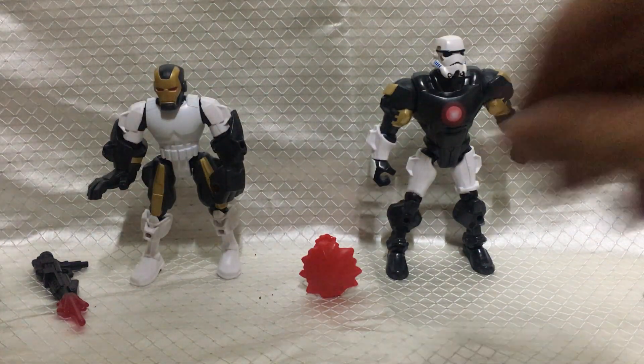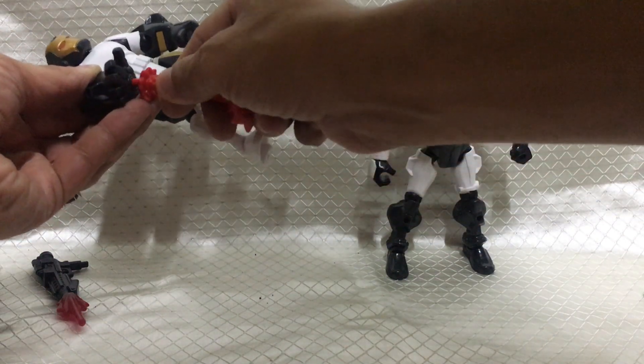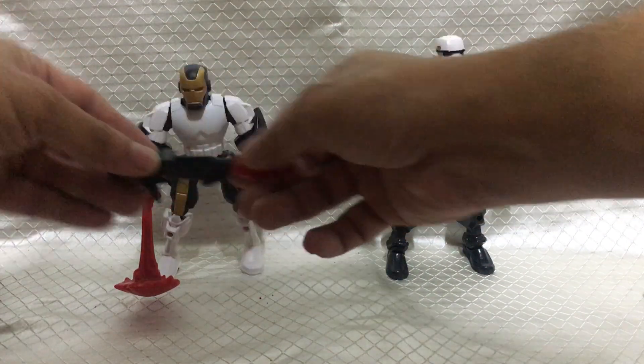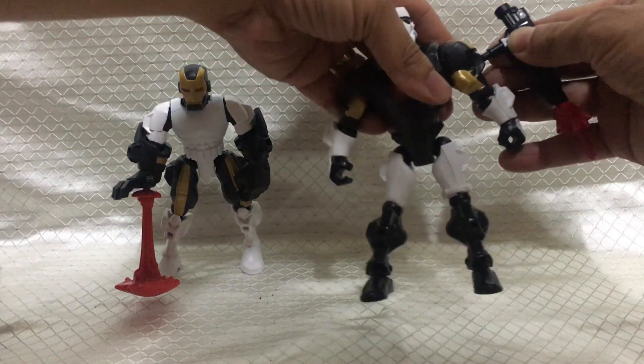Now for the accessories. Put this repulsor ray blast into Iron Man's hand, like this. And Stormtrooper's rifle into this part of Iron Man's shoulder, right here.